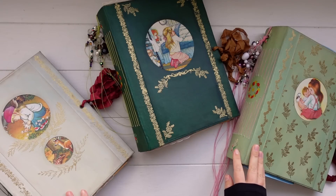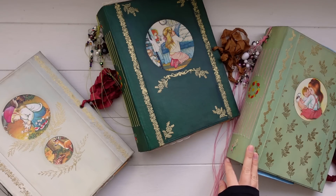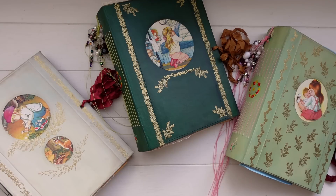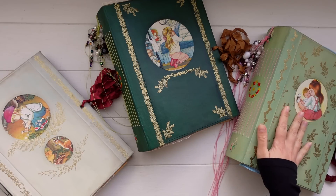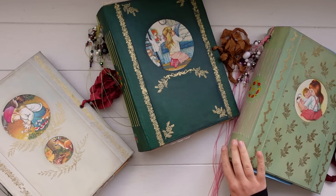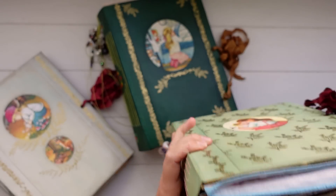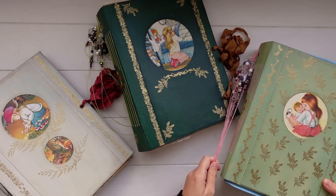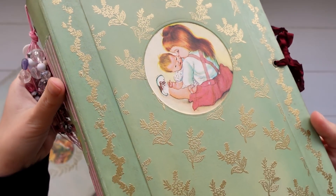Today I wanted to share a little flip through of some journals that I've just finished. These are the really big journals that I've shared little glimpses of in my studio vlogs and on my Instagram page. These particular journals have taken me a while to get finished. They are all pretty big — just over 8 inches wide, just over 11 inches tall, and the spines measure 3 inches. They also have heaps of pages inside, but I also made sure they would have room to grow, so you can add lots of photos and your own ephemera.